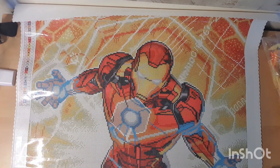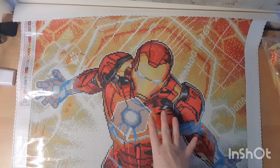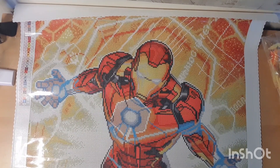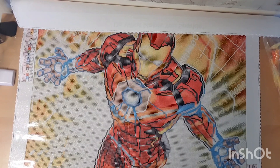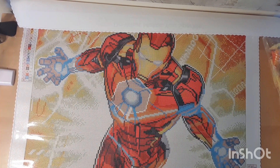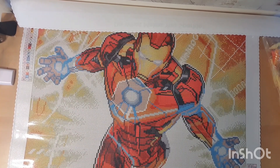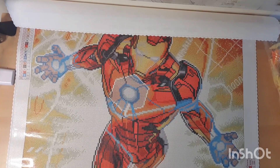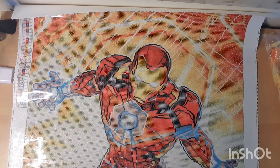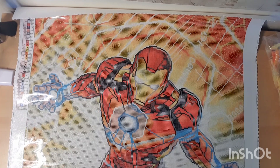My next one is probably gonna be Deadpool — it would be cool to have Iron Man and Deadpool beside each other. So yeah, not boring. There are no different symbols on this one. I've never seen anyone start this one yet. I did see someone started Deadpool, and the new one, and Captain America. Excited to see how this turns out.